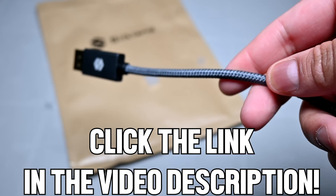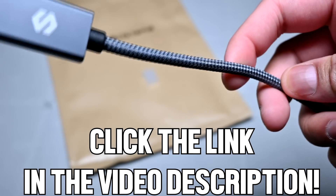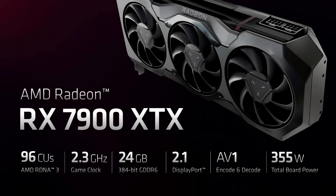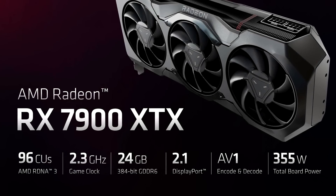Visit their website by clicking on the link in the video description and explore their wide range of DisplayPort cables. Hey, what is going on guys — Danny here, welcome back to the channel and I hope you've all been doing well.